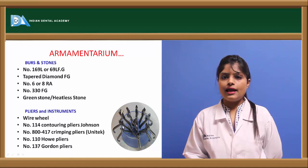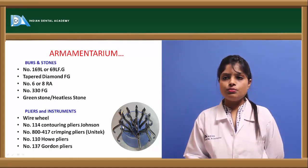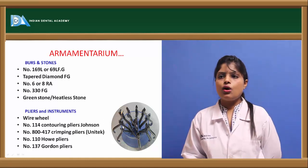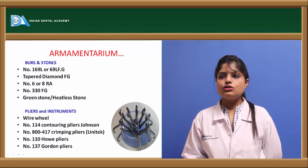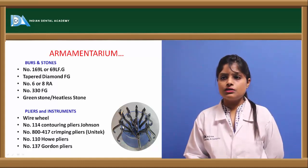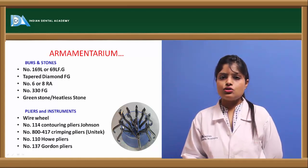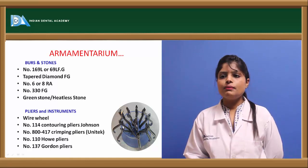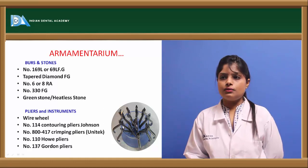Various armamentarium required for fabrication and application of crowns include burrs and stones, such as round burr, straight fissure burr 169L, number 6 and number 8 burr, greenstone, and heatless stones. Required pliers include contouring pliers, Johnson's pliers, crimping pliers, hoe pliers, and the Gordon Pearl pliers.